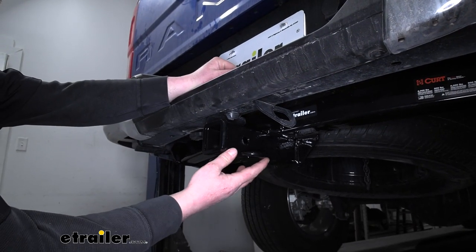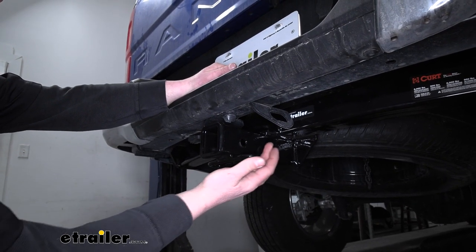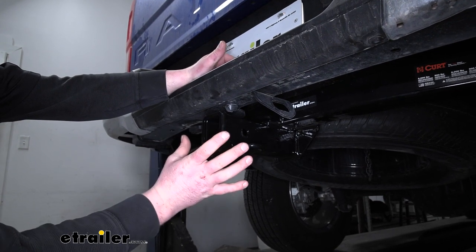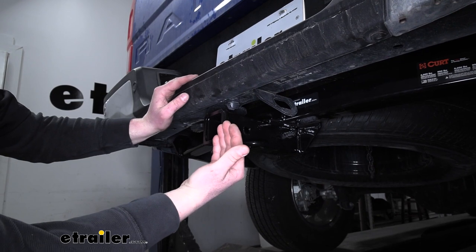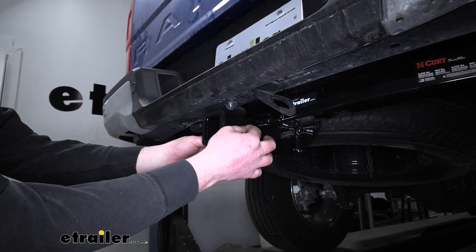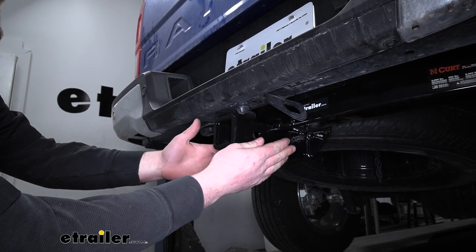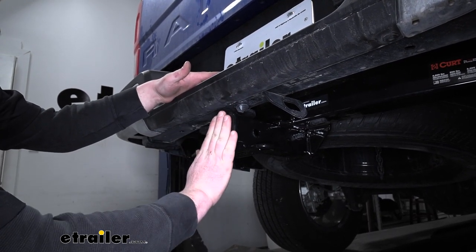Now compared to another hitch, this one is going to be just a little more visible. The receiver tube is going to come just a little bit further out, but in my opinion, it's still going to look really good. Since it does come further out, it's going to be a lot easier to get all your accessories either connected or disconnected. And it's also going to give us some pretty good clearance here from the back edge of our bumper.